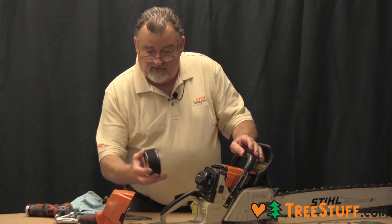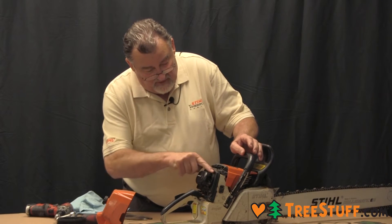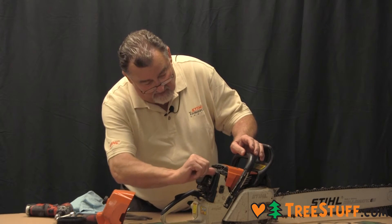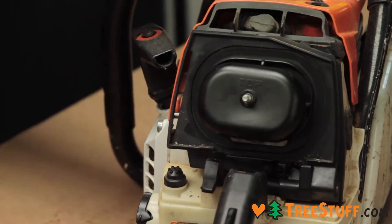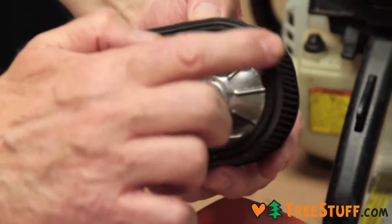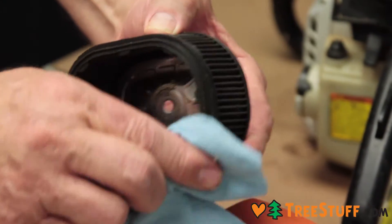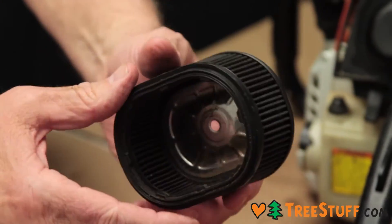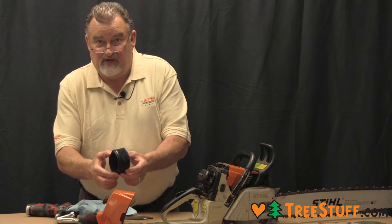We're looking at the air filter. I want to notice any dirt or dust that might be around on the filter seal, and also on this side of the filter. I want to make sure that that is clean. Some air pressure can be used to blow this out, not more than 20 psi.